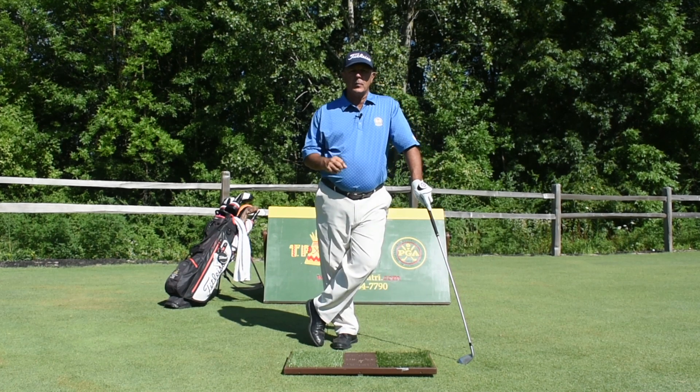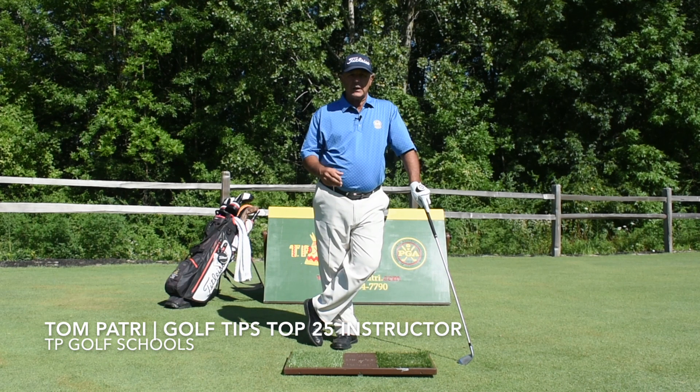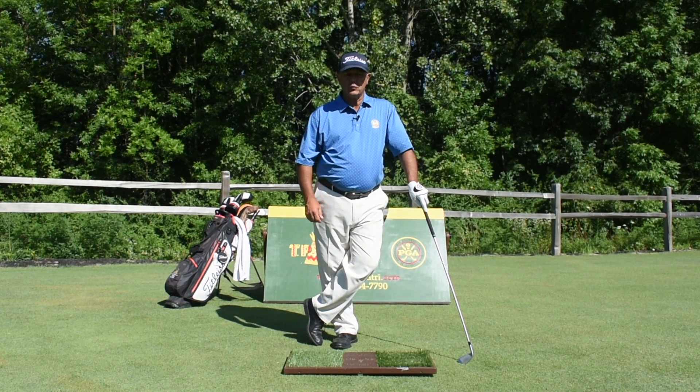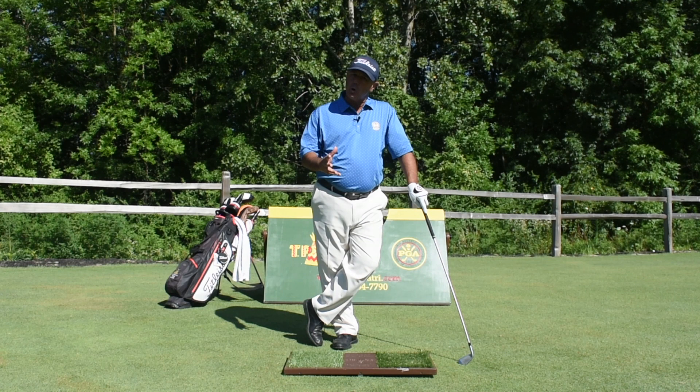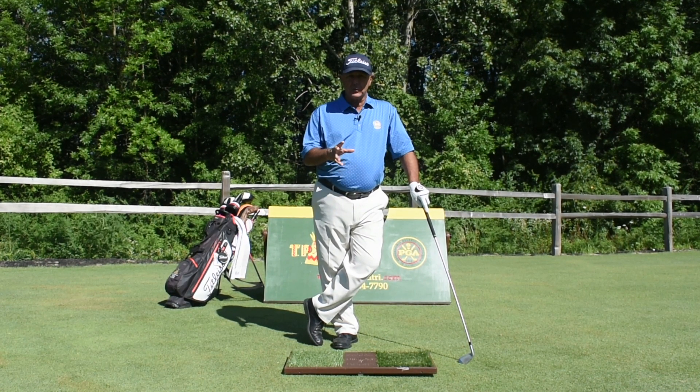Hi, I'm Tom Patry. I'm a former Met PGA Teacher of the Year and a South Florida PGA Teacher of the Year, and one of Golf Tips Magazine's Top 25 Instructors in America. Welcome to TP Golf Schools. Today I want to talk to you about two topics: balance and footwork.